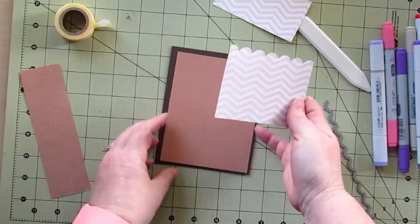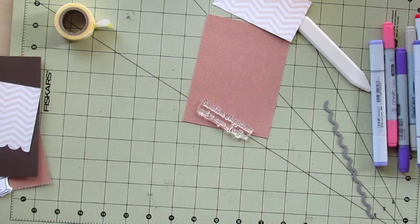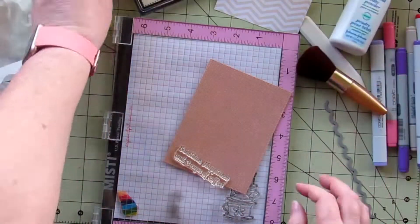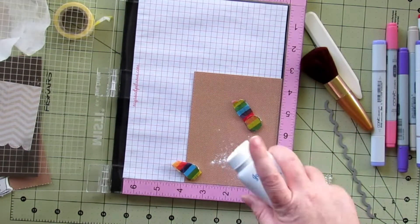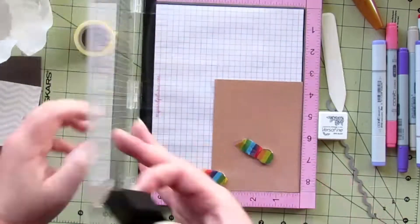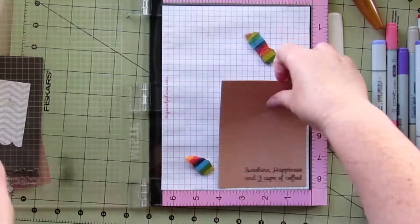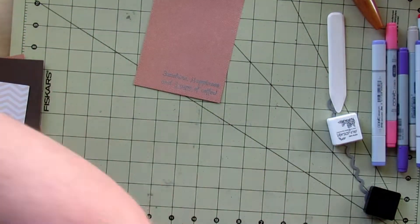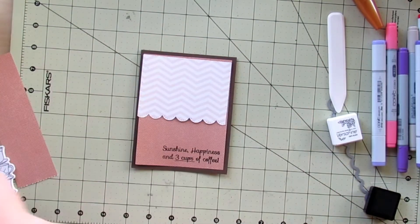I run that through my die cutting machine and I'm going to put my sentiment on the bottom towards the left. I'm going to heat set this sentiment — I really want to make sure it stands out against the brown patterned paper. Using some powder to set my sentiment up, then I'm using VersaFine Onyx Black ink, stamping that, pouring some clear embossing powder over it, and heat setting that with my heat gun, which melted the embossing powder quite quickly.